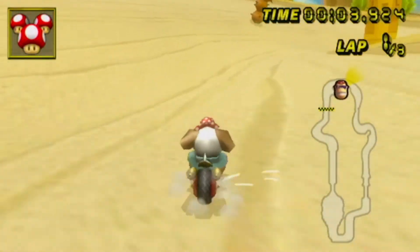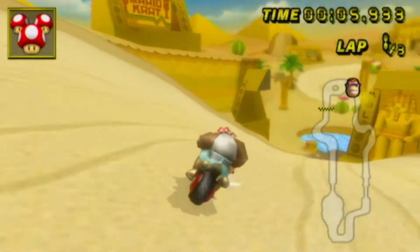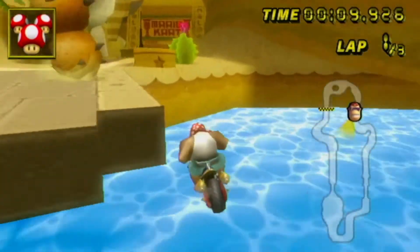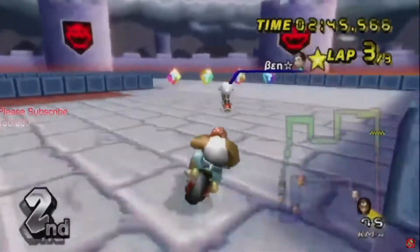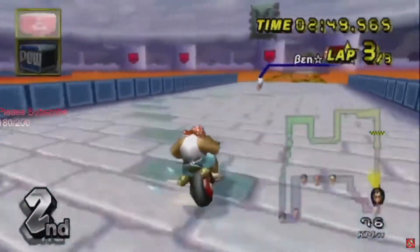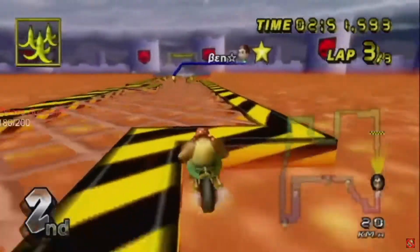Don't you hate it when you try drifting in Mario Kart with your classic controller and it starts not even making the drift? You get so annoyed you just get Mario Karted on the same track. It's so annoying. You just get Mario Karted because your drift doesn't work, so your controller doesn't work.